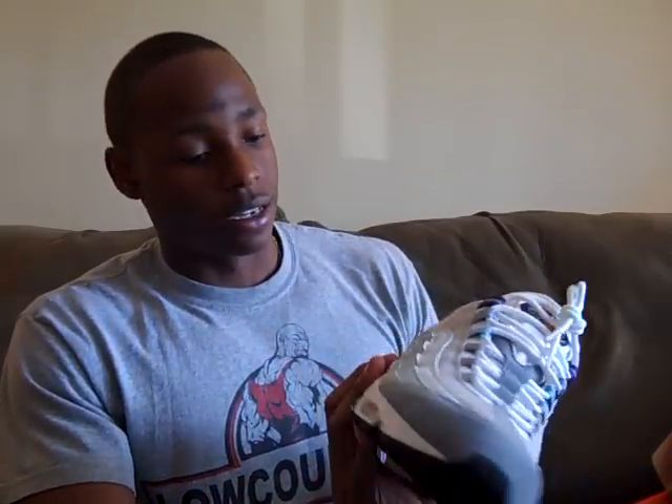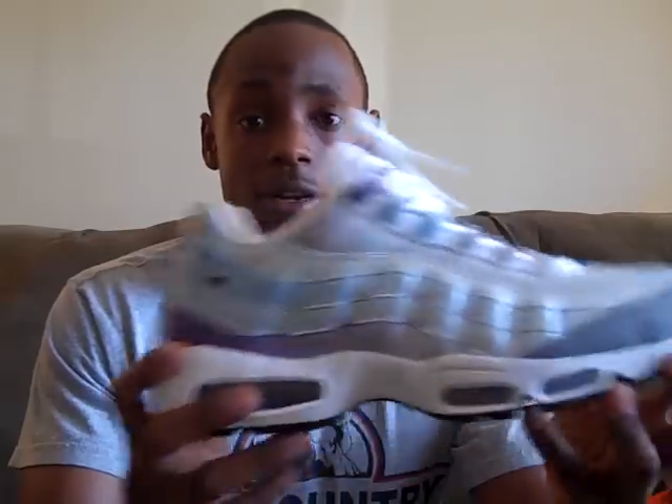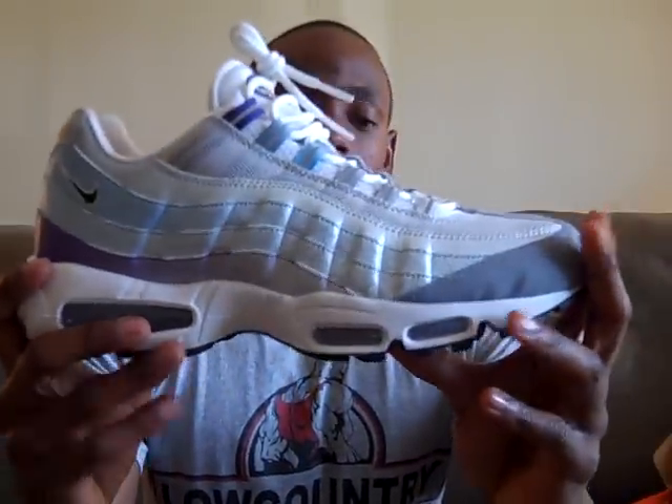I don't know if too many of y'all have seen this colorway or not. I don't want y'all thinking it's a female shoe or anything like that, but it is a guys shoe. It's got this purple, baby blue, and like a real fine powder blue in there also. But it's the Air Max 95. I don't know the theme of this shoe, but I know it's got like some fish scale or peacock bird feather pattern on there.